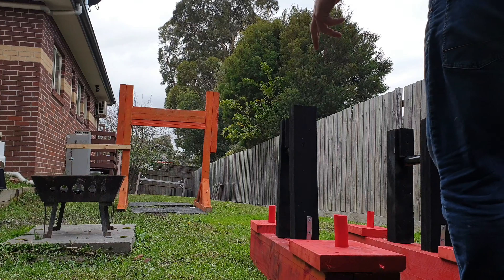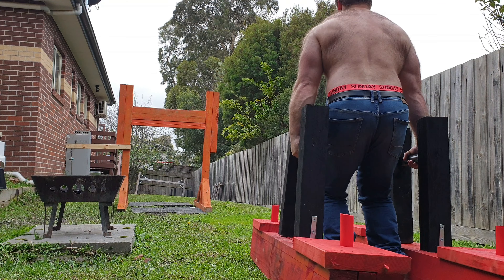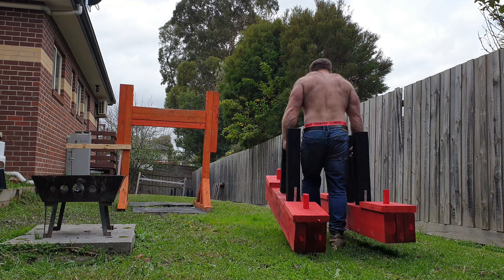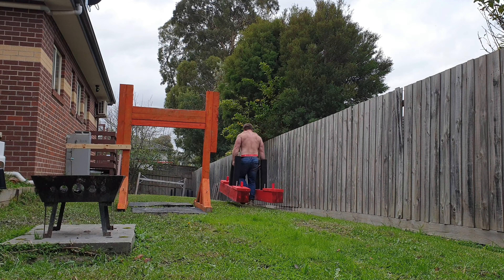I was also able to finish off the farmer's walk handles, so now I've got the ability to load plates on them. Because yesterday it rained again, the farmer's walk handles are pretty full of water — they just absorb so much due to rain.